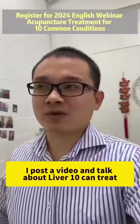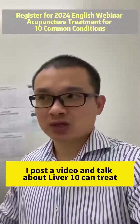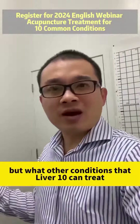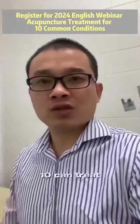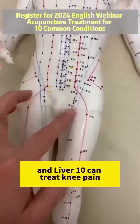Yesterday I posted a video and talked about how Liver 10 can treat knee pain. But what other conditions can Liver 10 treat? Let me show you. This is Liver 10, and of course it can treat knee pain.